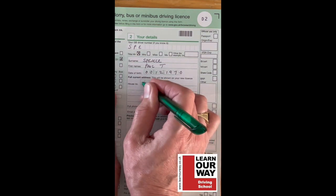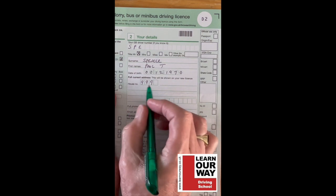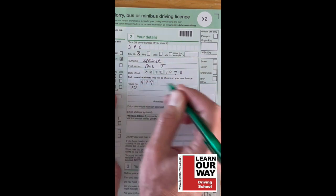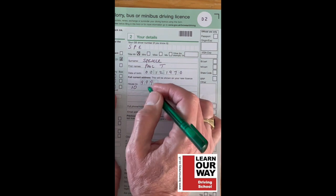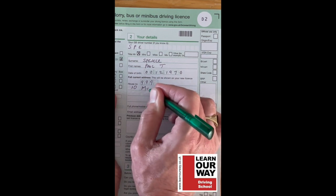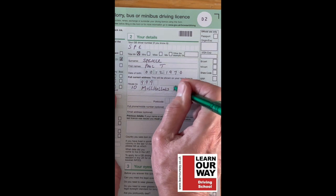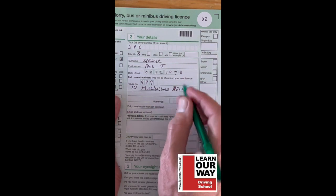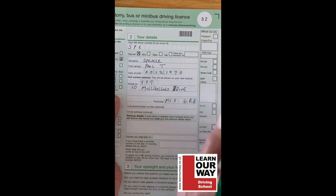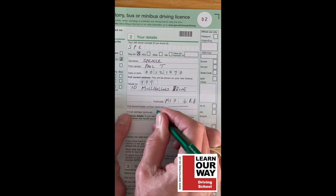For your address, put in your house number and street — I'm just making one up here. Write in block capitals so it can be read easily. Fill in your full address including postcode, for example M10 6RB or whatever yours is. Your phone number is optional so you can leave it out if you don't want to, and your email address is also optional.